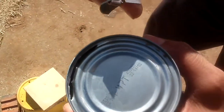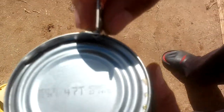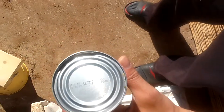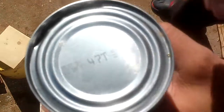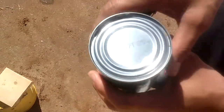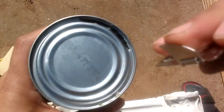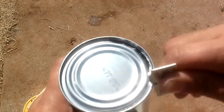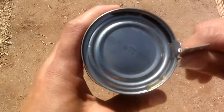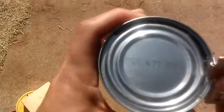Let me show you how it works. So you take it like this. Bring the camera down here so they can see what I'm doing. Right there on the can. Now, as you can see, the way you open this can, you put the can opener there and turn the can counterclockwise. And that's how you open up the can.